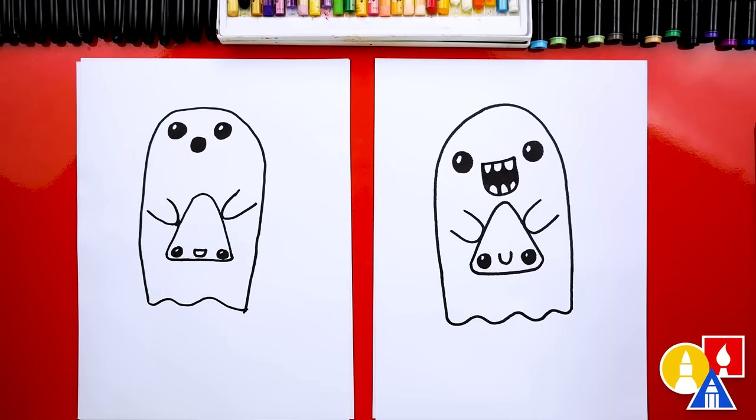This part will fast forward, but at the end you can pause the video to match our same coloring, or you could color it however you want and change the colors. Okay, you ready to speed things up?